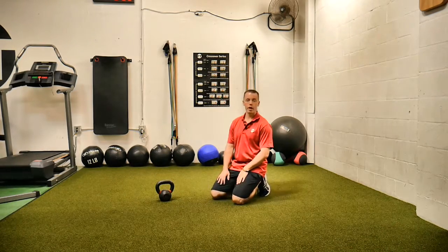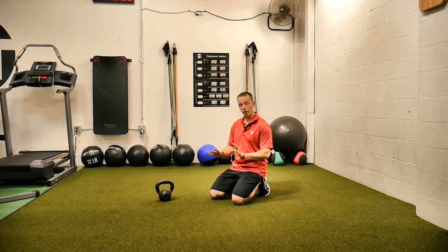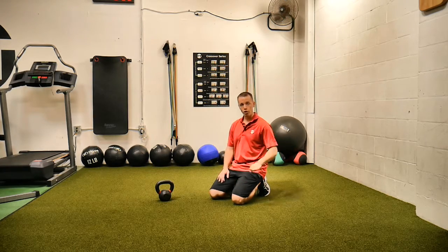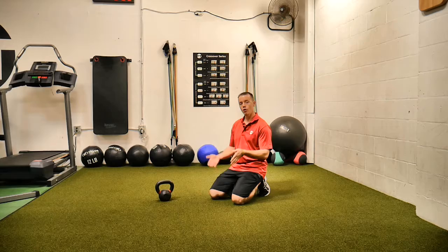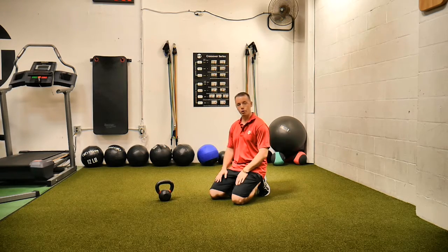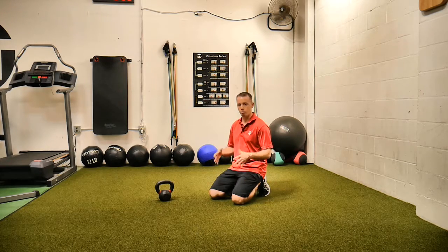This is plank position kettlebell switches. We're actually going to be on our hands like a push-up, and all you're doing is pulling the weight back and forth underneath you under control. To make this harder, you either go up in weight or put your feet closer together. I highly suggest starting with your feet about shoulder width apart. The biggest and best thing you can do here is maintain the hips — we don't want the hips moving anywhere.